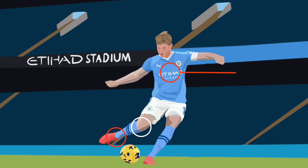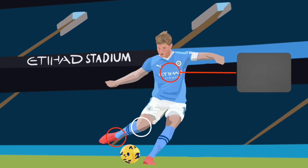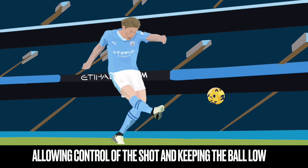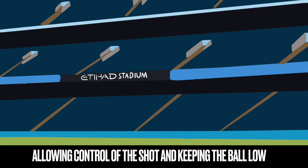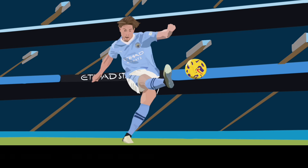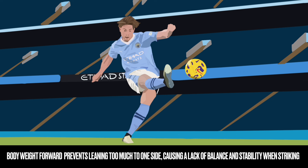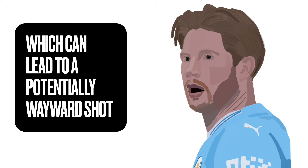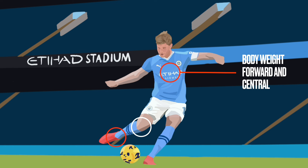The first area is his control of his body and his chest. You want to make sure that when you strike the ball on your laces, you have your body weight forward and central. This allows you to control the shot and keep the ball low. Lots of players sometimes lean back, and that causes the ball to go high and wide. You want your power going through the ball — body weight going forwards prevents you leaning too much to the side, which would lose balance and lead to a wayward shot.